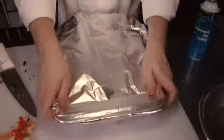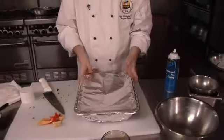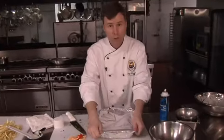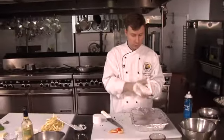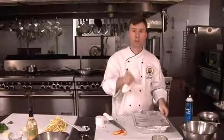We're going to seal it up and that'll go in a 350 degree oven for approximately 20 minutes. We're going to serve this with naan bread, which is like a pita bread but made in India. In the next segment you're going to see how that's made.